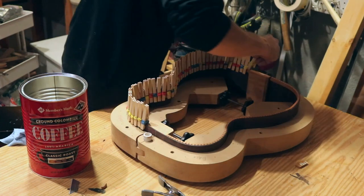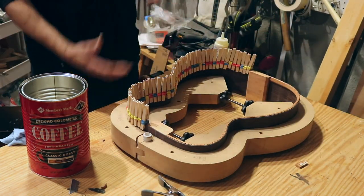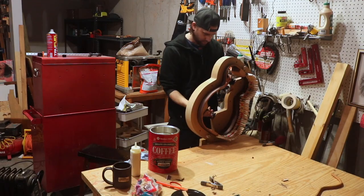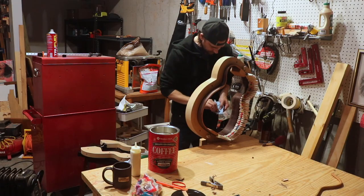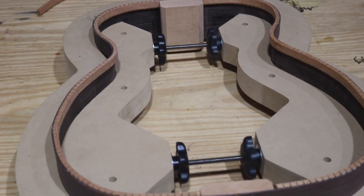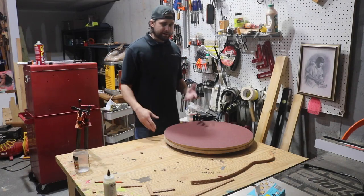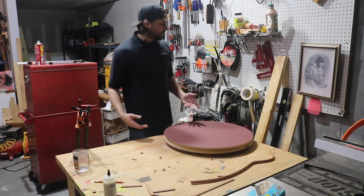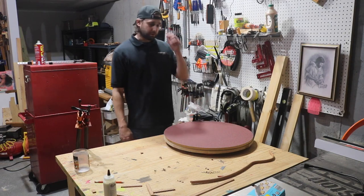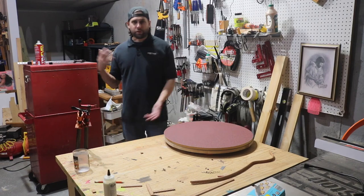Look at that - 50 clothespins exactly for that side. Now I've got to stand it up and clean out the inside. The back kerfing is done now. I let it sit overnight to dry and it looks alright - there's some cleanup I'll have to do still, but it came out as good as I can get it on my first try. Now I've got to do the front.